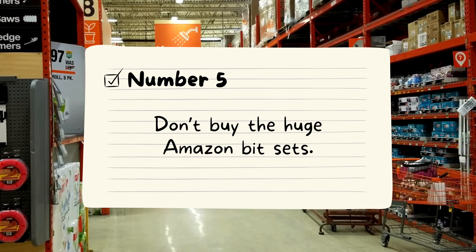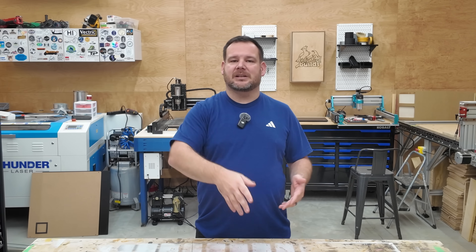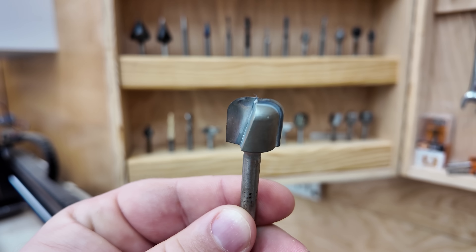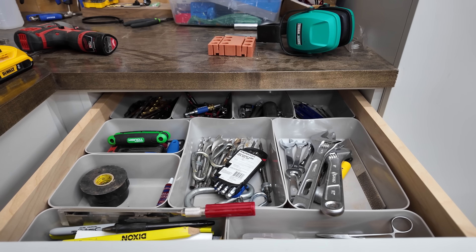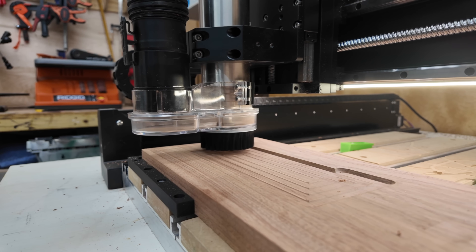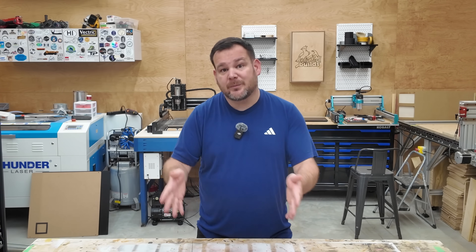Number five: don't buy huge Amazon bit sets. Those massive 20 to 40 piece bit kits feel like an amazing deal when you're new, but here's the reality — you're only going to use about four of them: a surfacing bit, a quarter-inch downcut bit, a bowl and tray bit, and a 60-degree V-bit. The rest will sit in a drawer, untouched. These four bits will let you surface your wasteboard, carve signs, make trays, create pockets, cut out profiles, and do V-carving — pretty much everything a beginner wants to make. Start with the essentials so the money saved can be put towards things you'll actually use.